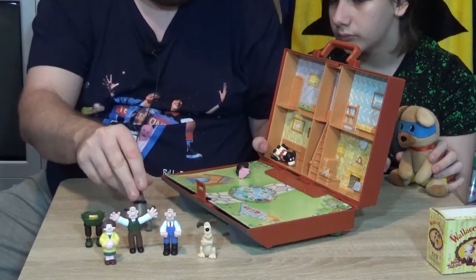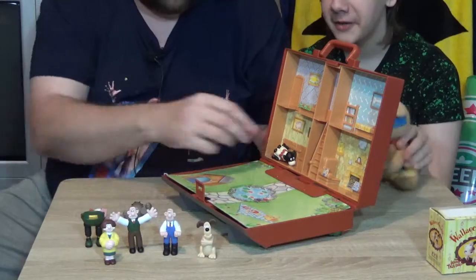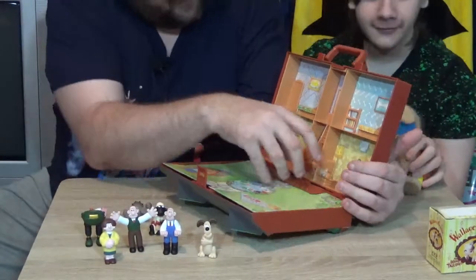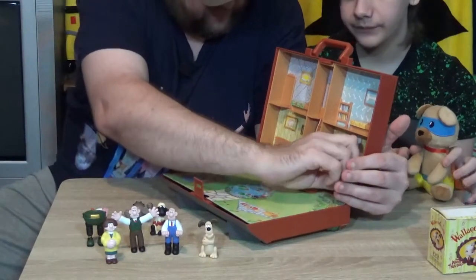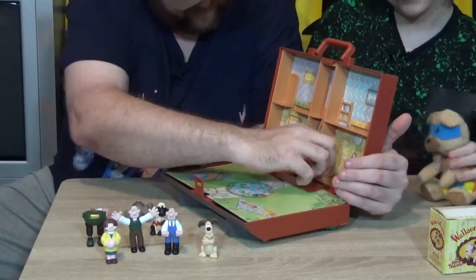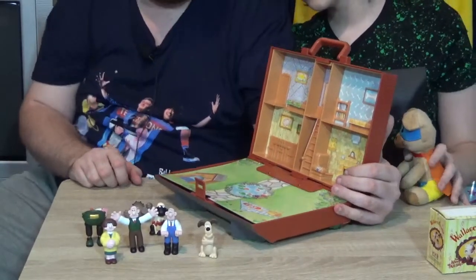He doesn't want to stand up - he's going, 'I don't want to stand up, you cannot make me stand up, stop making me stand up.' And then you've got Sean. Now there are some stickers that are lifting - I might try and glue them down one day. It's actually been quite a few years since I opened this up, this is the first time for a long time.